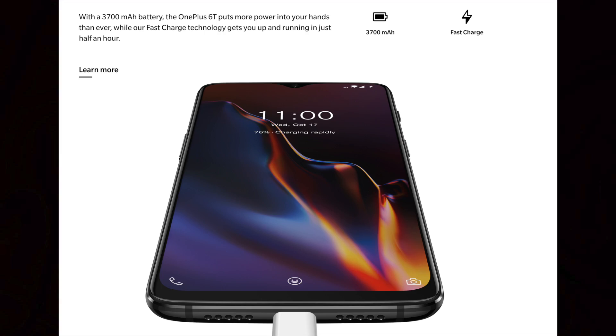Now for the battery, we are getting an upgrade. The OnePlus 6 has a 3,300mAh battery, and the OnePlus 6T gets an upgrade here. We also have Android Pie — the OnePlus 6T ships with the latest Android Pie out of the box.